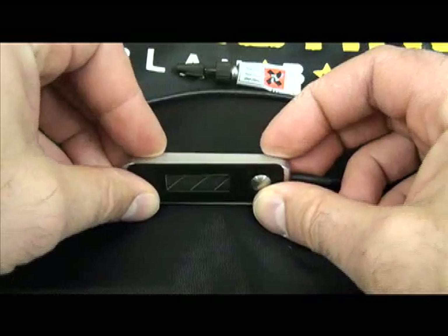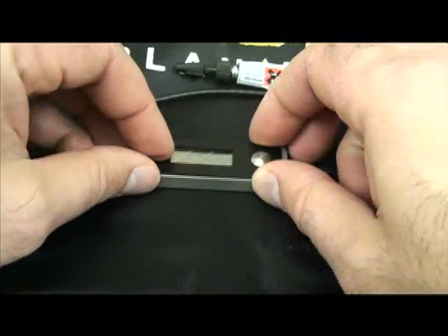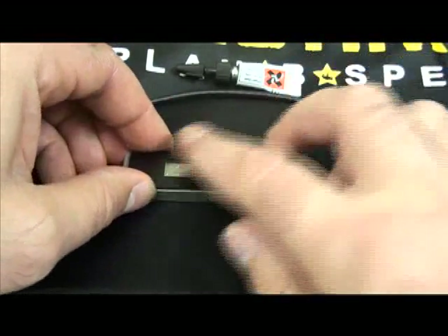Avicom asks that you wait a half hour before placing this back in your rig. What you have when this is all complete is a metal face plate that protects the liquid display.